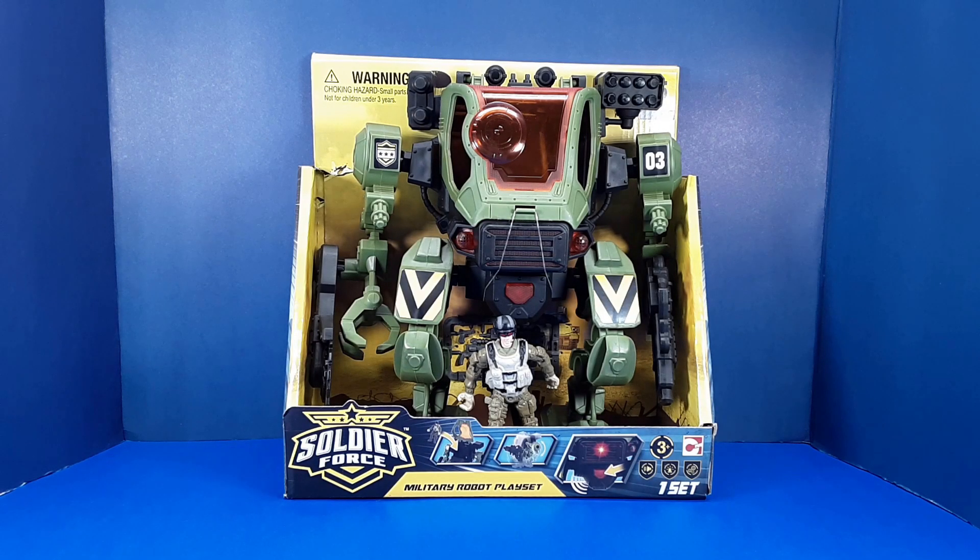Hello and welcome back. Today we're doing another video where I customize a toy. This is the Soldier Force Military Robot Play Set made by Chapmay. These have been turning up in Dollar General stores in the U.S. for the cost of $15.